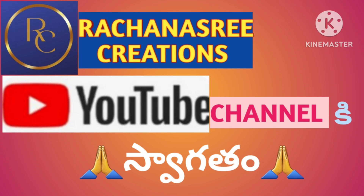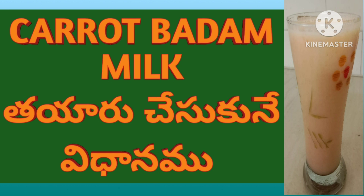Welcome to the YouTube channel. Today I am going to produce carrots in a very nice way.